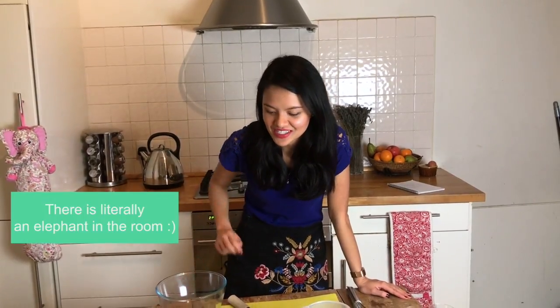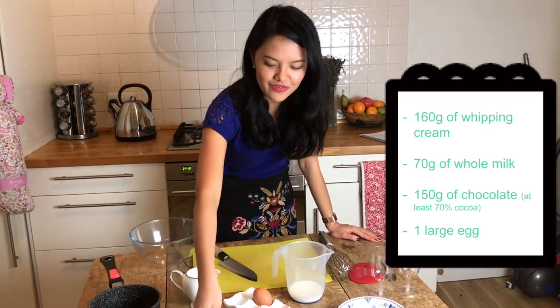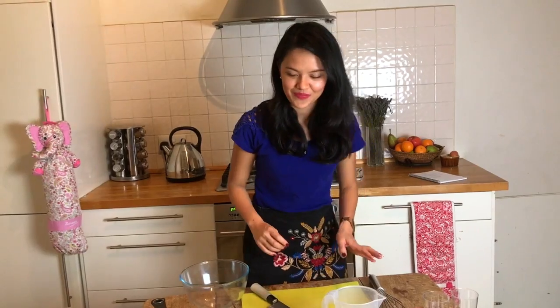To make two chocolate desserts, you will need 160 grams of cream, 70 grams of milk, 150 grams of chocolate, and one large egg. That's it for the ingredients — simple, isn't it?